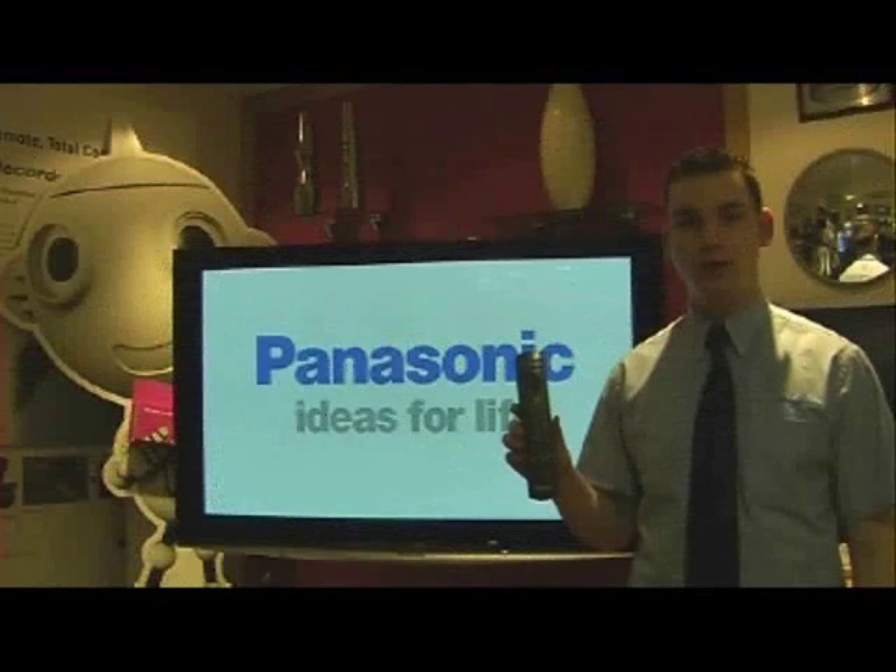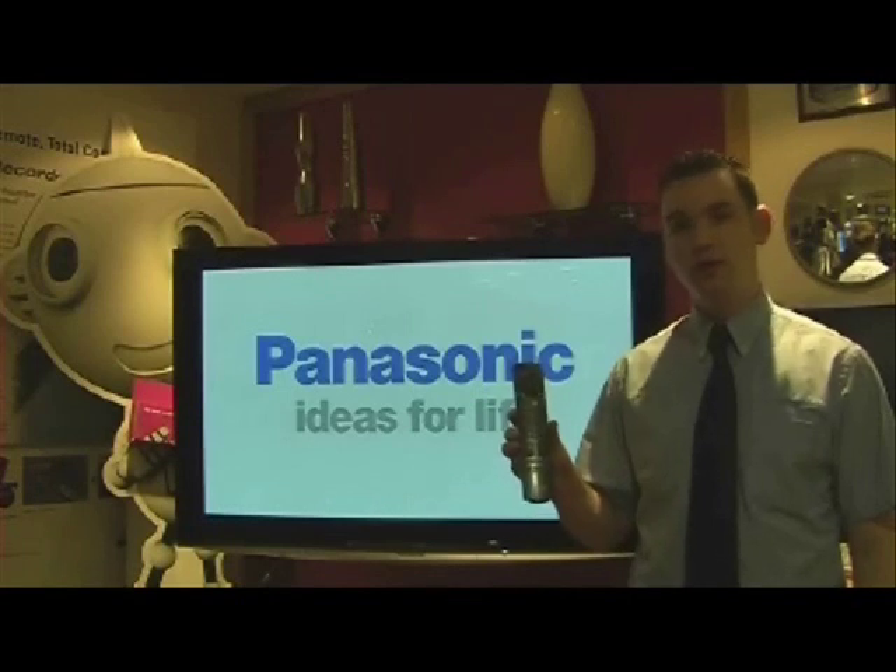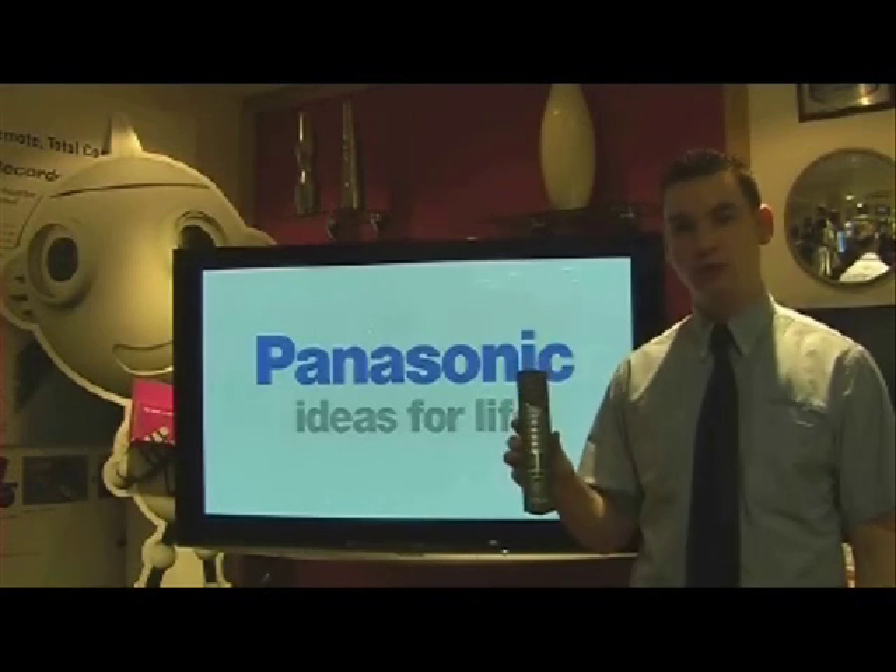Hello, I'm James from Panasonic Exeter and I'm going to show you how to retune your TV for the digital switchover. First of all, make sure your TV is on Freeview.